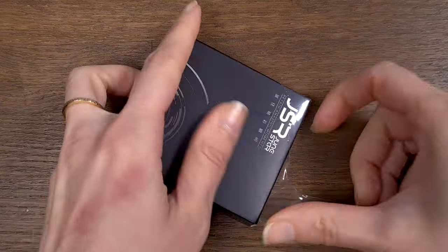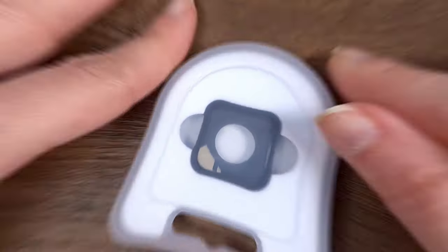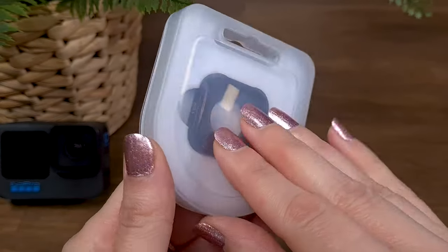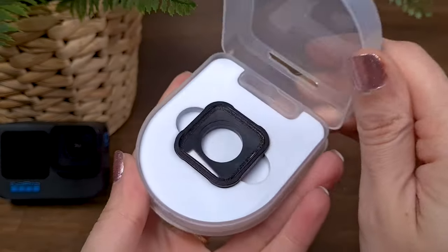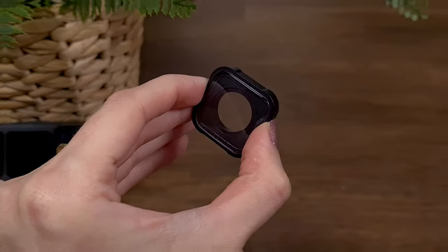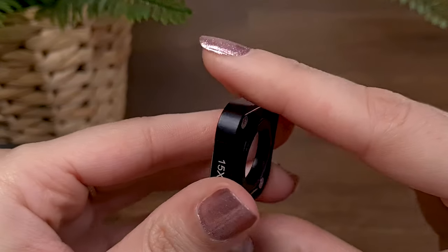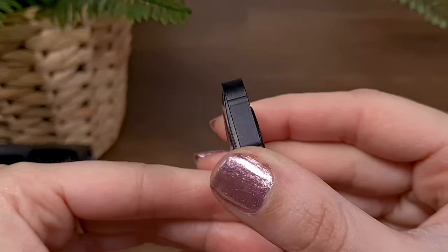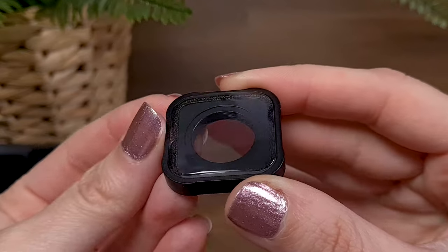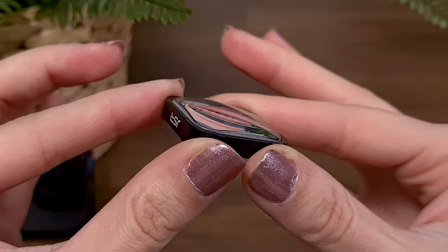The macro lens comes within a tiny package, but I was very impressed to see the lens is stored inside a plastic case and wrapped with protective foam, which provides great protection for the lens. The frame of the lens feels high quality — it's made of metal, which provides such an elegant look. The lens itself is made of a few layers of optical glass to provide the macro footage you are craving for.